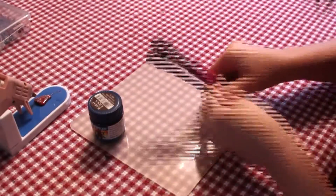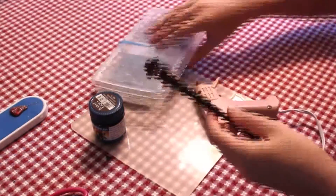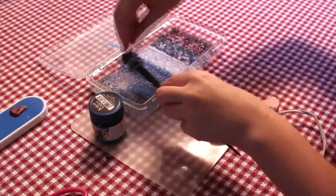Then decide that you don't like the wing arm things anymore and cut them off! Then to hide where they were, apply more glue in a spiral pattern. Quickly, before it dries, sprinkle on the beads.